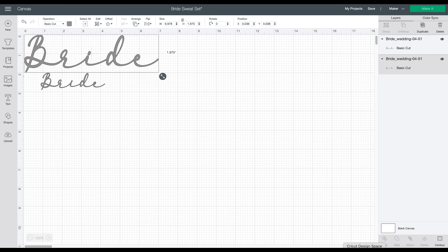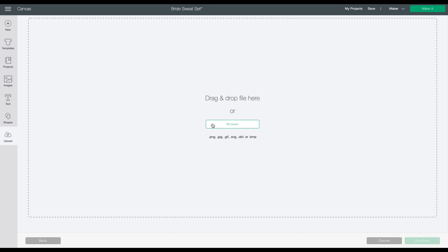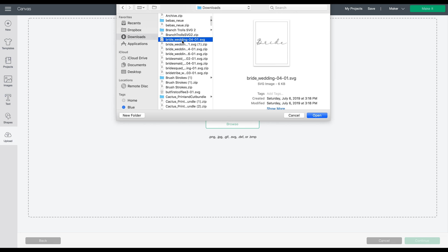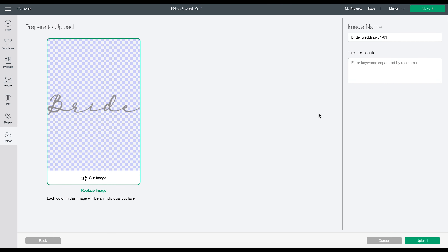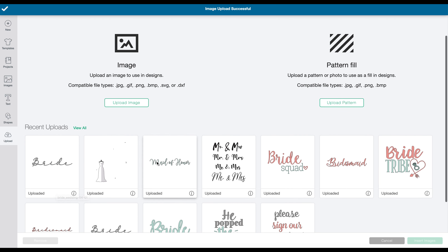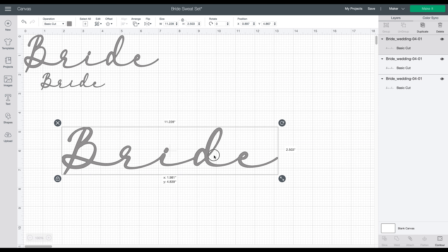Once you have it downloaded to your computer, come back to Cricut and click the upload button, then upload image, then browse and go to wherever you've saved it. Mine is in my downloads. Click open and save it as a cut image — perfect. Then click upload. Now you can see all of our uploads right here. To get it on your mat, just click it, then click insert image, and there you go.